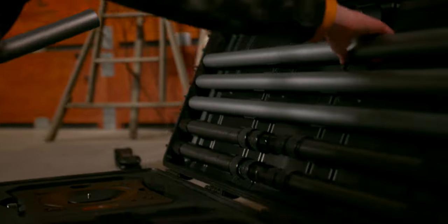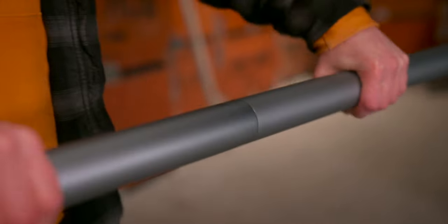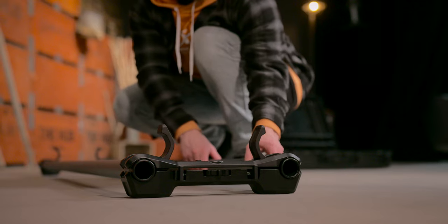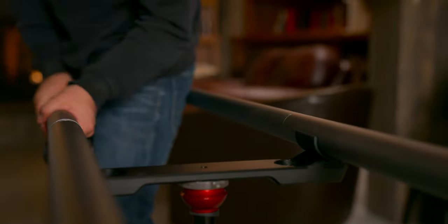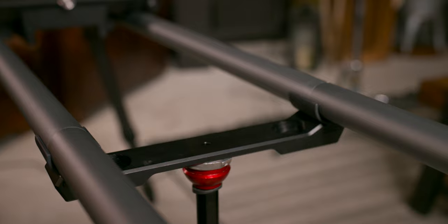Setup is quick and easy using two-piece precision ground, infinitely expandable rails and quick lock end plates. If you want to extend your length, simply add more rail segments and support every seven feet with our snap-on rail support.